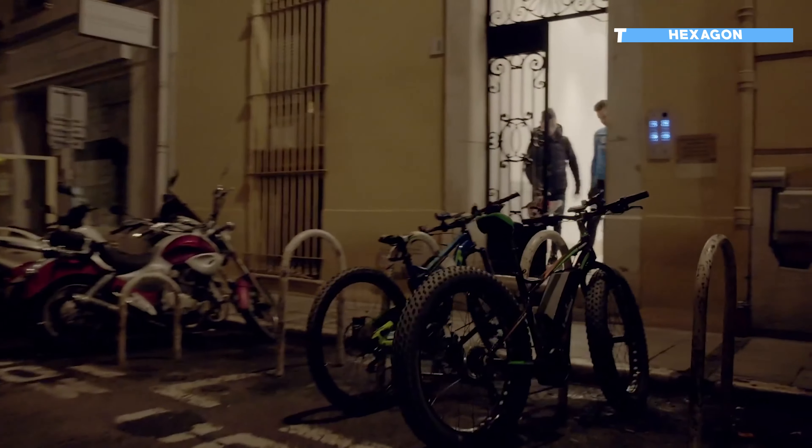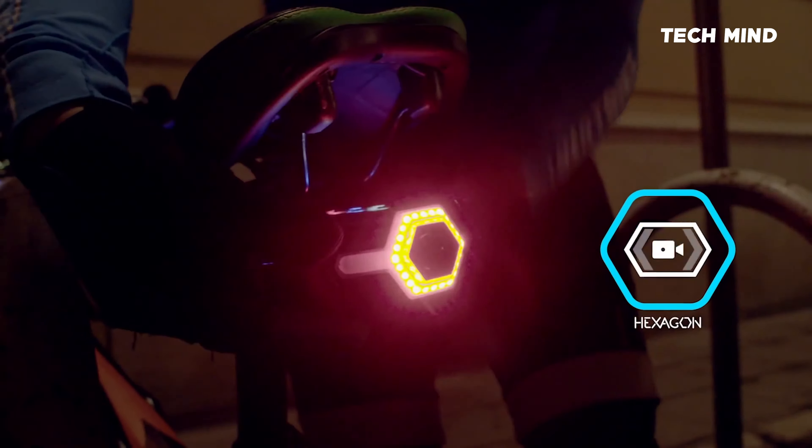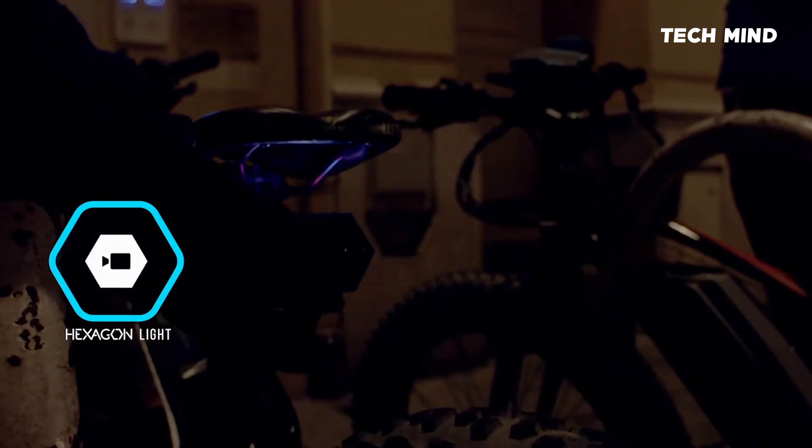We all like to ride our bikes, but in today's urban jungle, it's not always safe. That is why SmartBike created an innovative solution. We present you our revolutionary Hexagon.